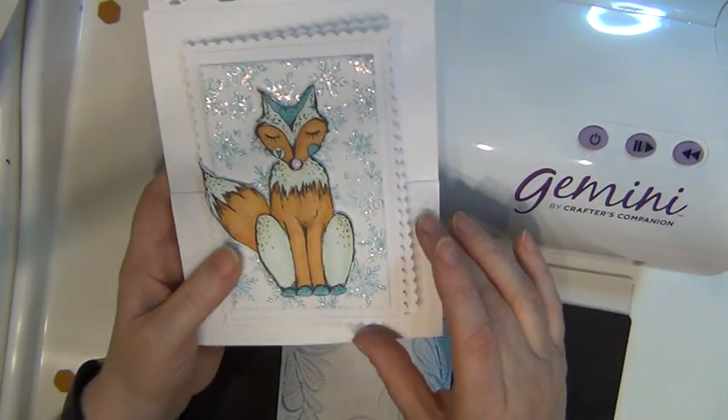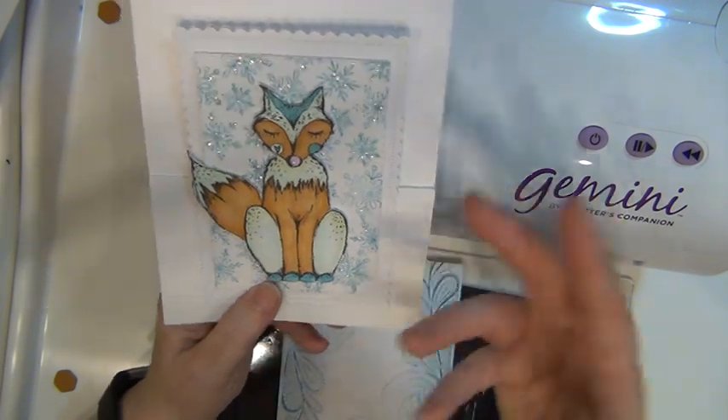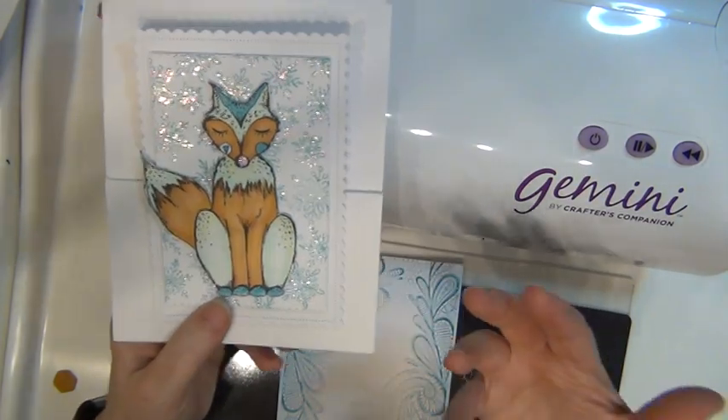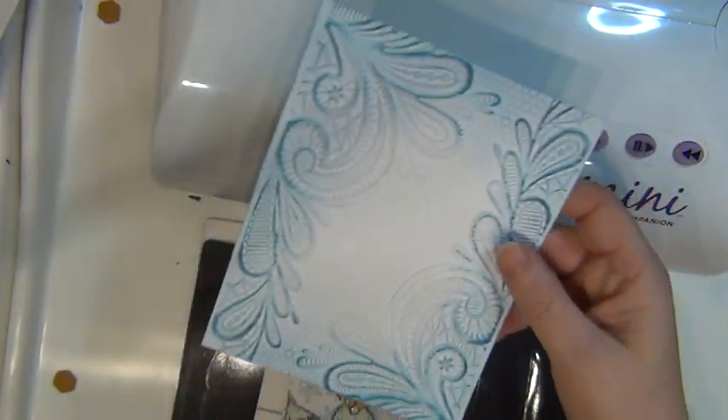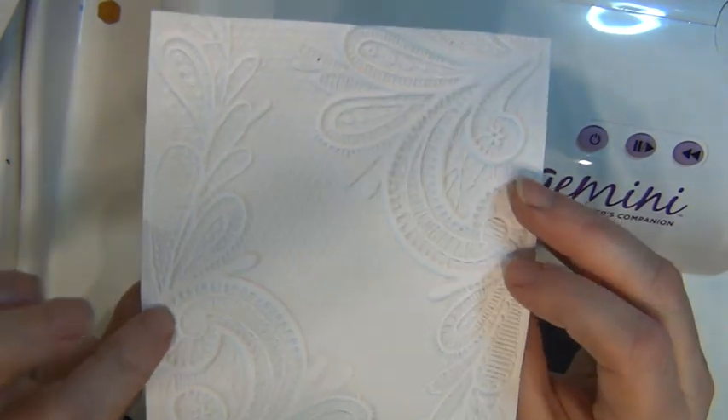Now all I'm left with is deciding on what kind of quote or statement I want to put on this. Perhaps I should die cut a Christmas saying or something similar, or perhaps stamp something there.